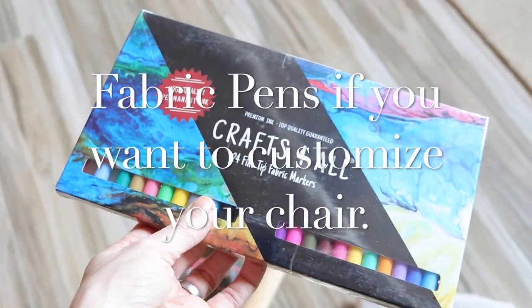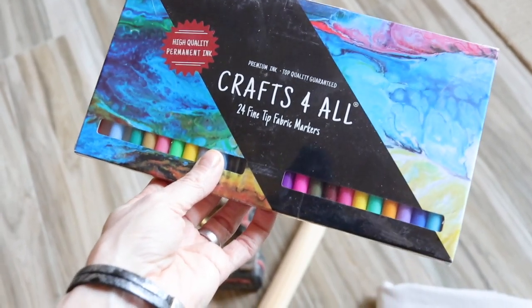Notice on the eye bolt and the link snap the working load — these are going to give you the weight capacity that your swing will be able to hold when it's up in place. You can also use fabric pens or fabric paints to customize your chair when it's finished.